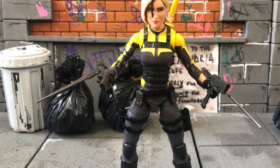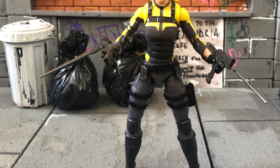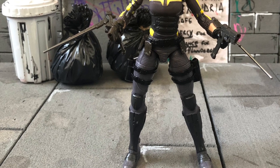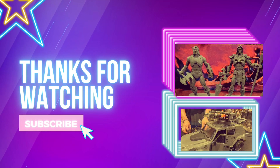That's Agent Helix in a nutshell — I really like the figure, really good in hand. Plenty of options to pose and play with. You make these videos possible, so thanks for your support. Until next time, just make sure you enjoy those flicks and figs!